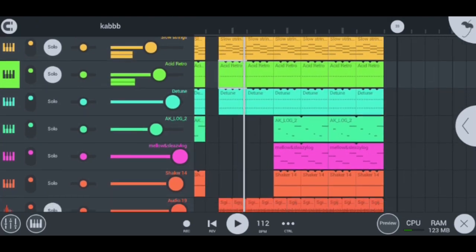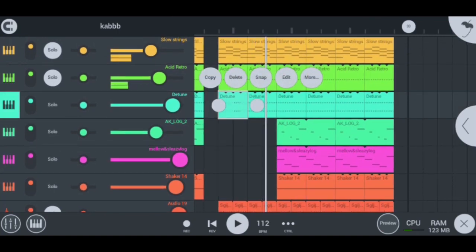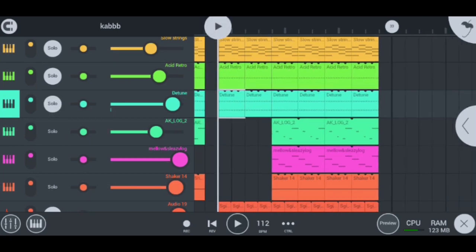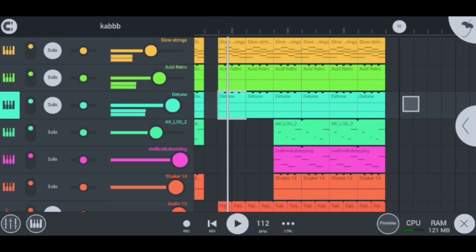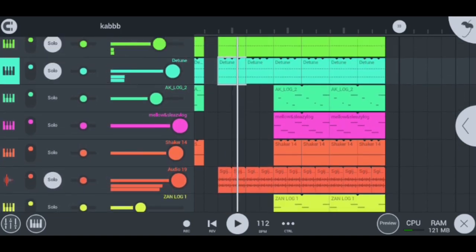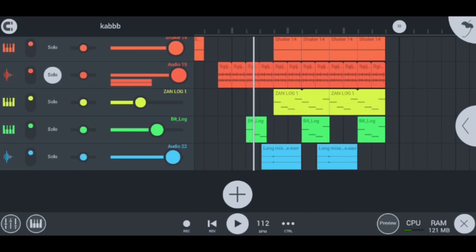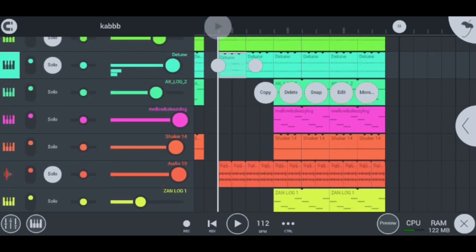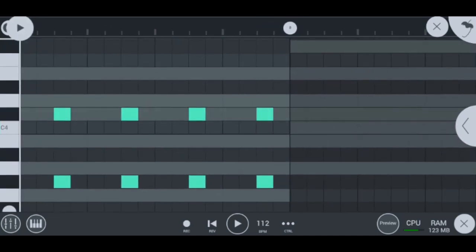Moving on to my next instrument, I have my detune, which you can see right there. Let me quickly play the detune with the whole beat so you can hear it. What I actually did to the detune is that I doubled my notes — I used this note and this lower note. All together they sound super cool.